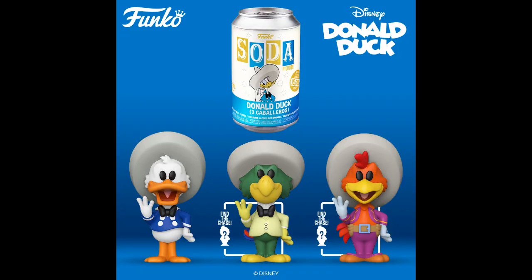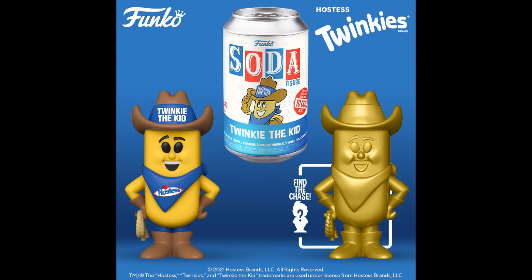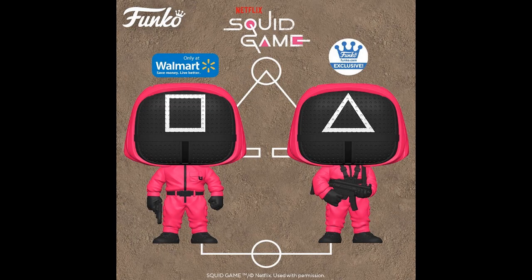Donald Duck Three Caballeros, and there's two chases. You know that's going to be super expensive. There are 15,000 of them — a lot of Donald Ducks. Twinkie the Kid — that chase looks like crap, that's so lazy. I know I pick on Funko so much, I just want them to do better. I like that Twinkie the Kid though, because I like advertising icons. I got the Pop Twinkie, and then I quit with the ad icons.